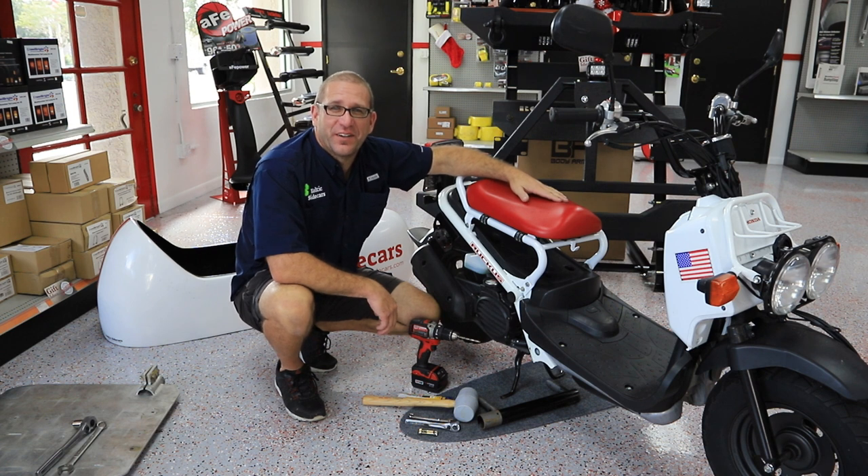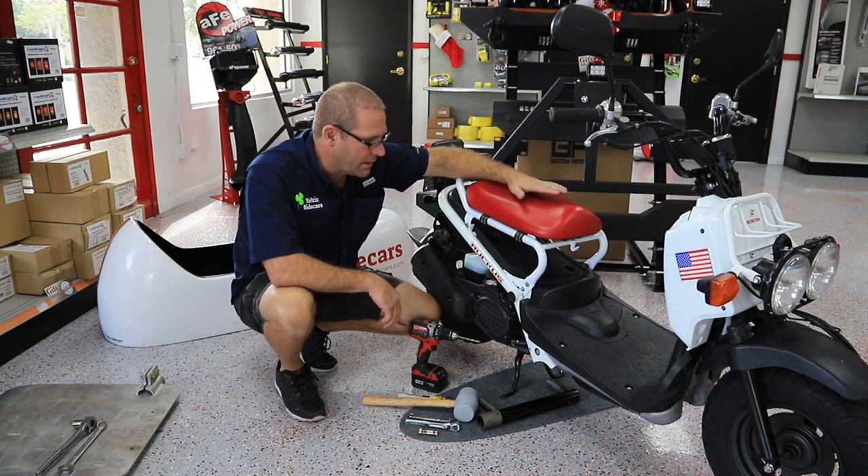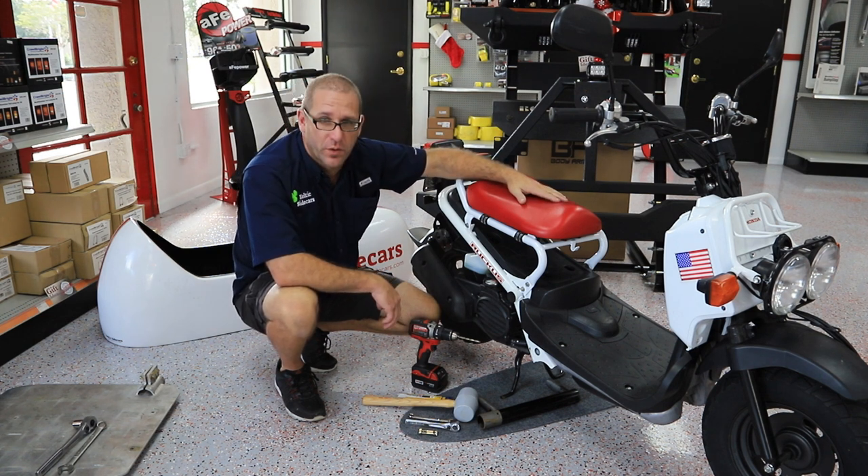Hey guys, it's Jason from Celtic Sidecars. Today we're here in Tarpon Springs, Florida at Suncoast Speed. We're going to install one of our sidecars on a Honda Ruckus — this one I think is a 2014.